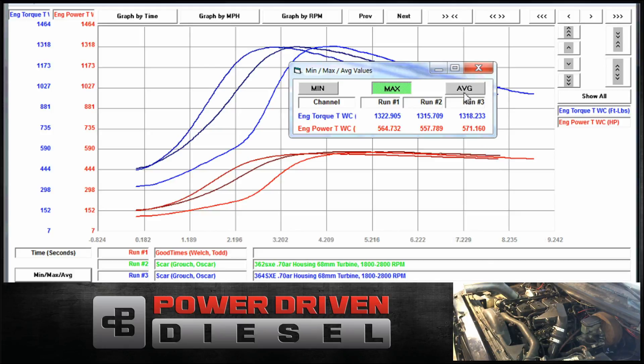The 62 definitely spools quicker. I don't think this is a great test of the 63 — I've done it and I'll do it again, but I've got to get the turbo off to do some more testing. We're going to test it one more time, see if we can get it close. I can't believe that disparity, so we're going to try one more time.